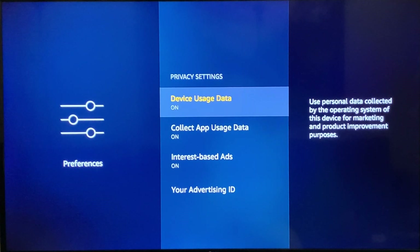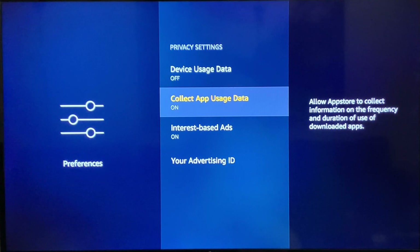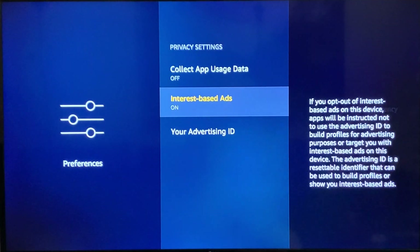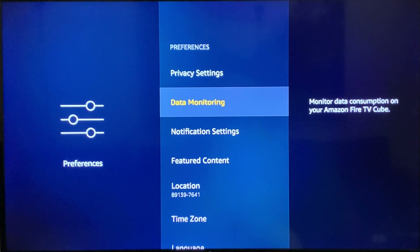First, go to Privacy Settings. This section is about privacy, but it's also running in the background consistently collecting information and sending it out, and pushing ads to you based on your interests. Make sure all of these are off. Turn off Device Usage Data, Collect App Usage, and Interest-Based Ads — all three should now be off. That is your first step in Preferences.